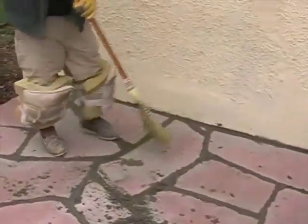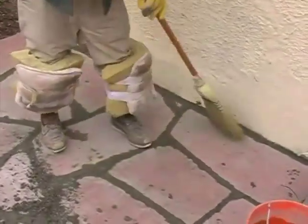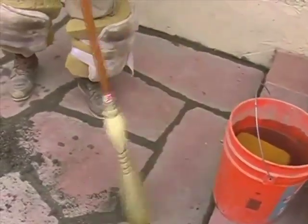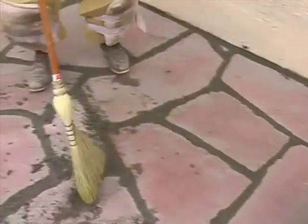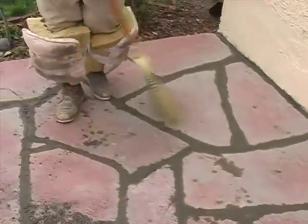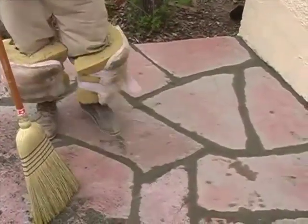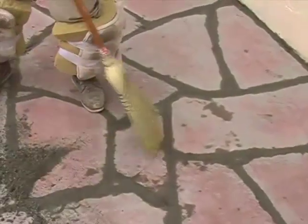We are going to sweep this off lightly so you don't destroy the joints or dig into them with your broom — kind of sweep it lightly. Then this stuff here is too dry to put back into the joints, so we'll pick it up and get rid of it because this will not bind together if we put it back in the joints. It will eventually peel out of there.